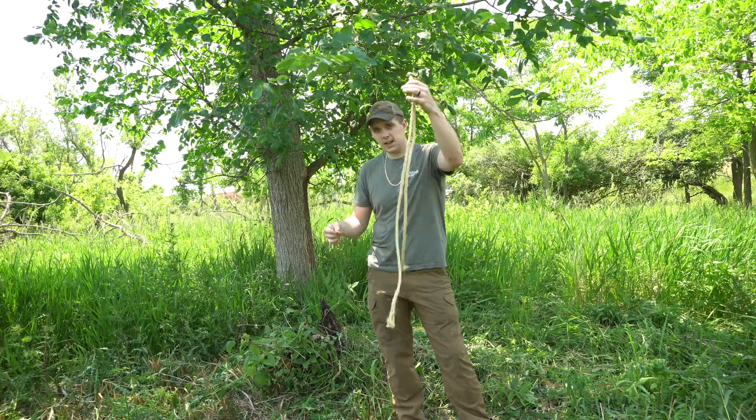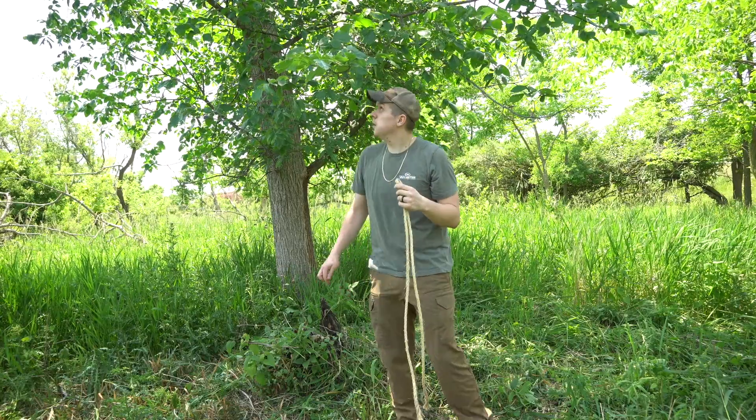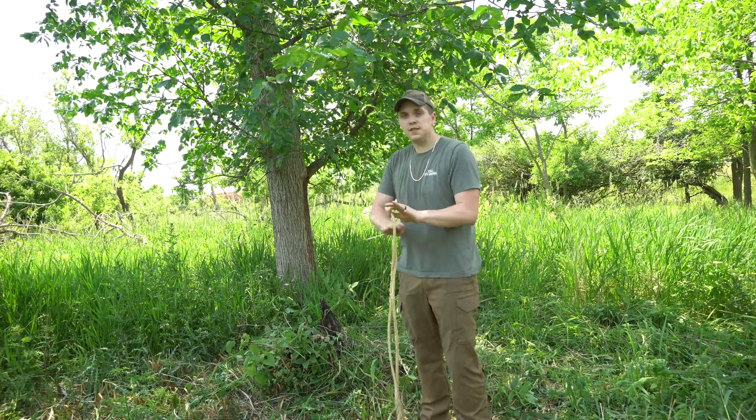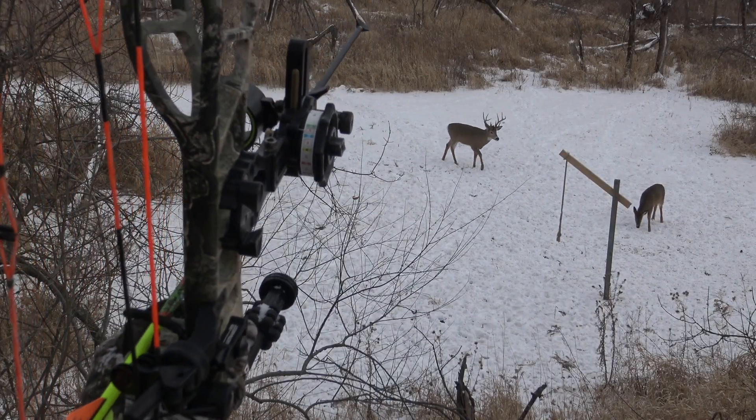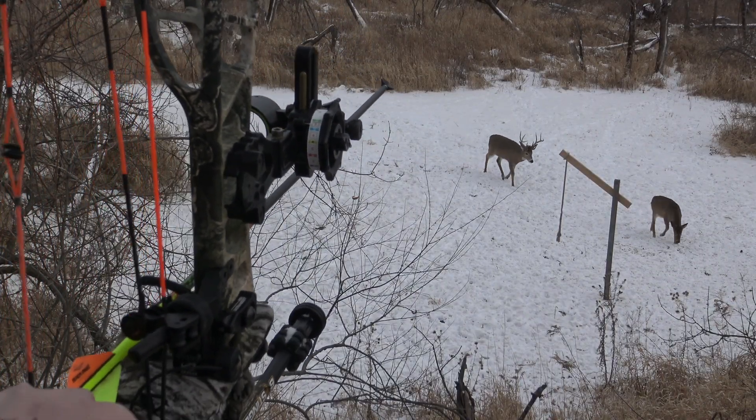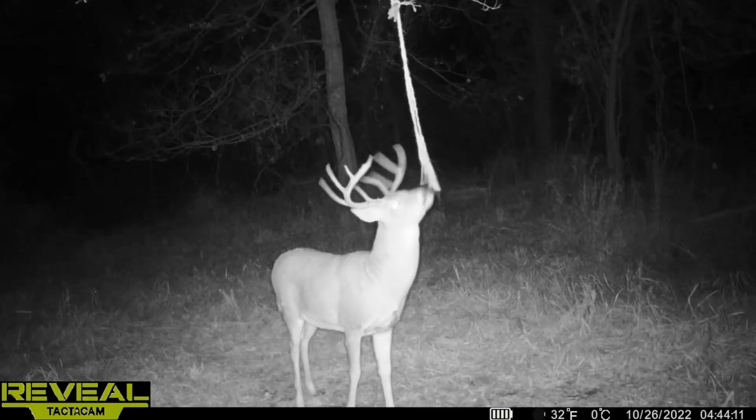I've already done the prep work. I've got the rope and a zip tie. I'm looking for a good flat area — this is right on the edge of a clover plot for me. This isn't really going to be a scrape tree that I'm going to want to shoot a deer on, but it's going to be a scrape tree for inventory.